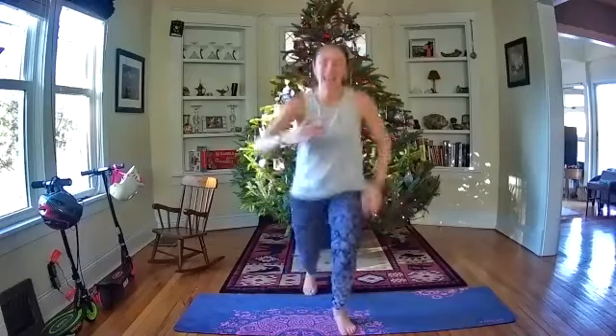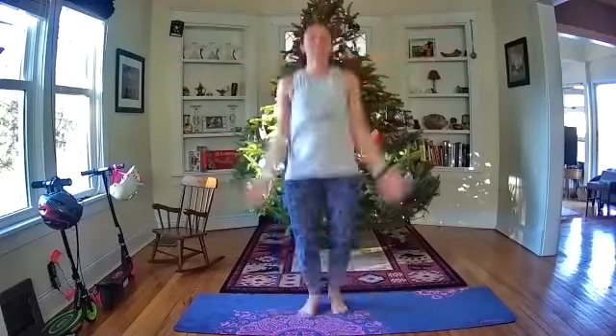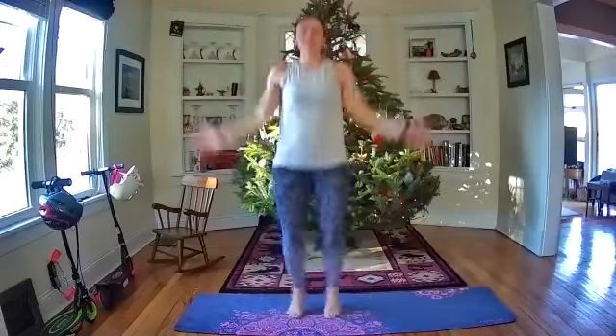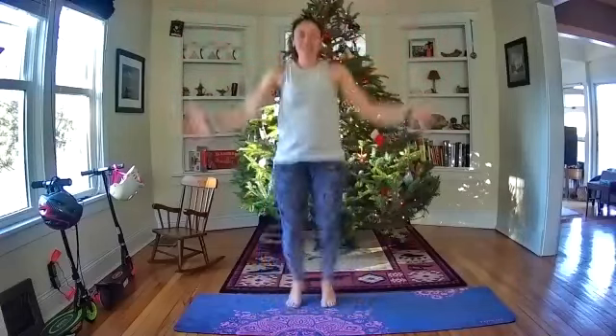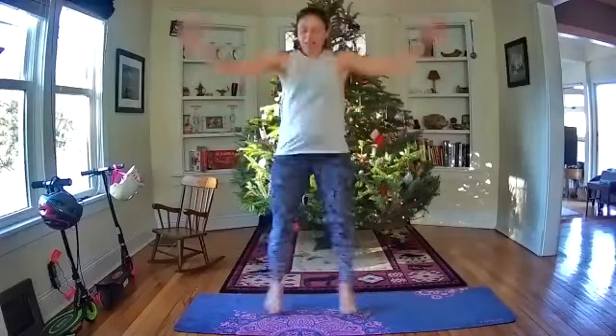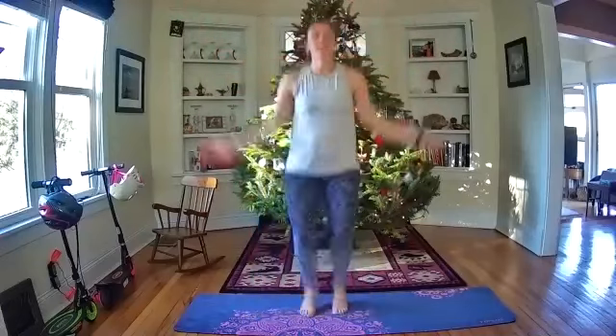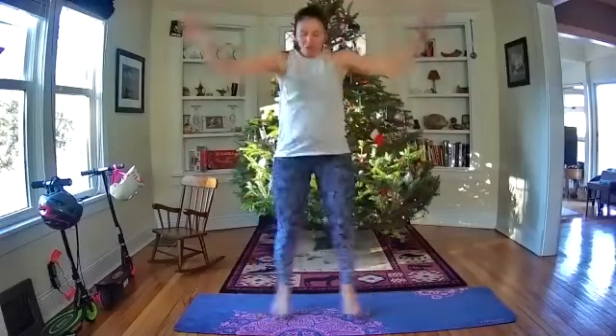Thank yourself for coming in today — think of all the good things you're doing for your body. More than halfway through, 15 seconds left. Ten, nine, eight, seven, six, five, four, three, two, one — take a little break, so well-deserved.